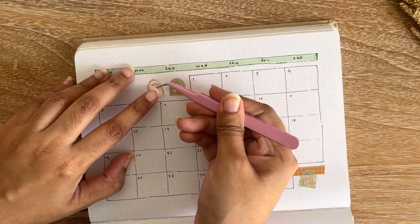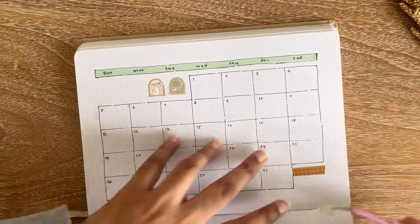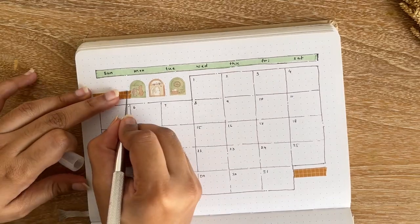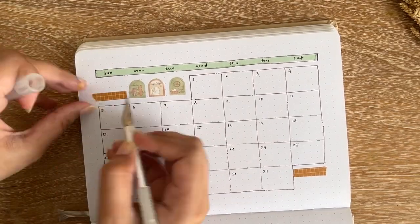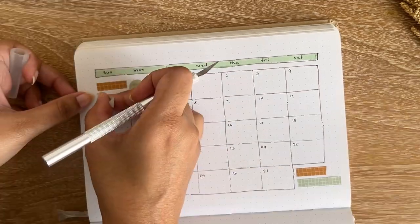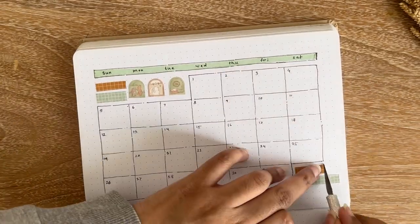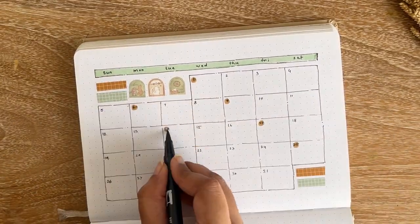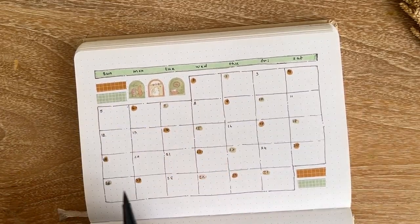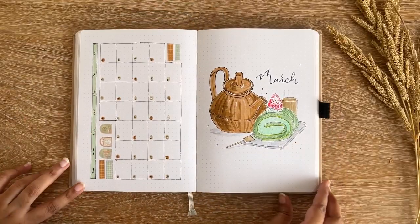Next I'm making my monthly calendar page, which is a horizontal calendar. I don't write too much in my monthly log, so I like the space to write keywords for tasks or events. In this monthly log I have five-by-four spaces for each day. I also used grid washi tape and the washi tape set from Notebook Therapy named Cottage Core Friends.